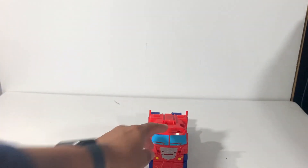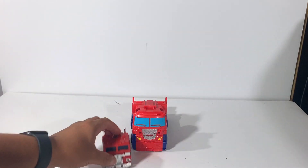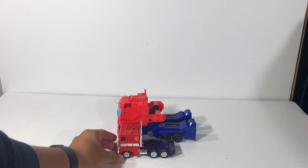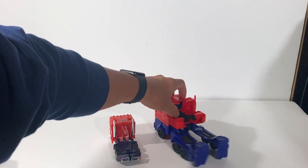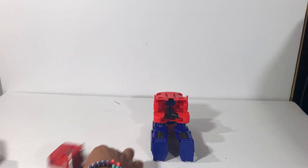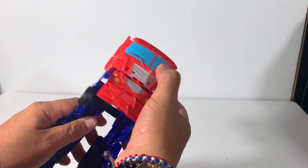All right, let me bring one of his buddies. Just for size comparisons — here you have him with G1 Optimus Prime. You can see the scale there and the size difference. Check out the booty.